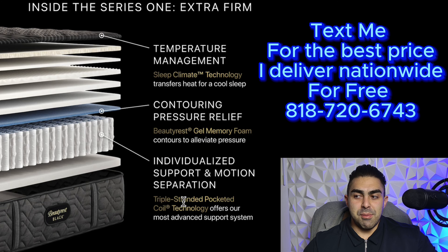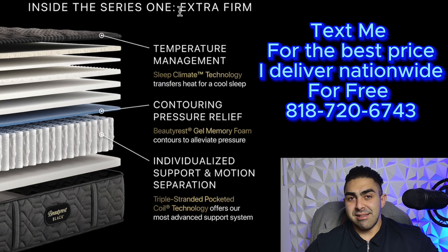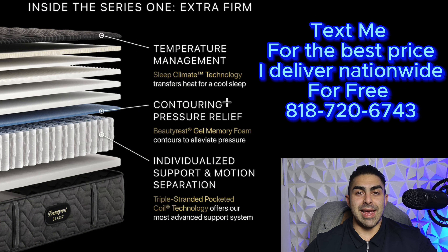That triple braided pocketed coil is an incredible coil system — a great coil unit that's going to last many years. I would expect these mattresses to last anywhere from 10 to 12 years. This is the Extra Firm model, so it's going to be more for back sleepers. If you're a side sleeper, I probably wouldn't recommend it unless you just really like a really firm bed.